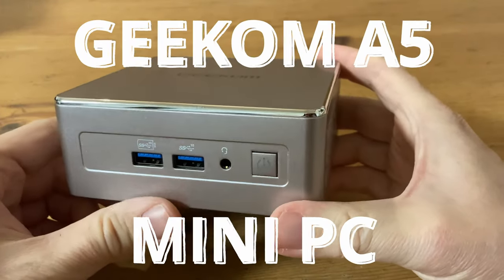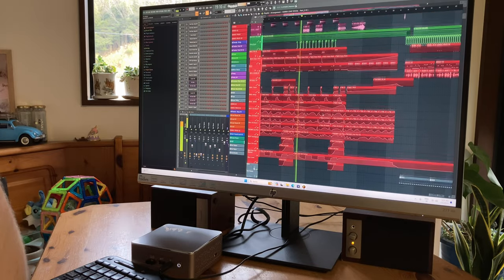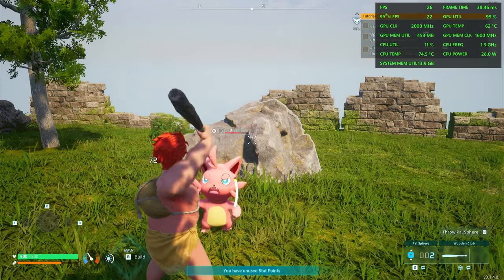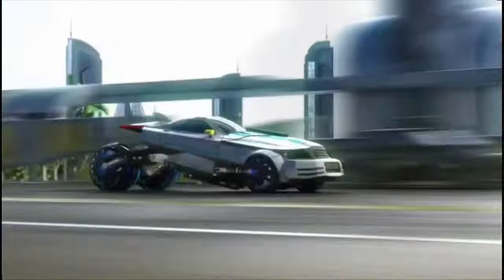This is the Geekom A5 Mini PC. This computer with its Ryzen 7 processor will be great for Windows tasks, music production, and some games. In today's video we'll find the limits, as well as push the upper tier of emulation action. Is the Geekom A5 fast enough, or will it just be nice to look at?